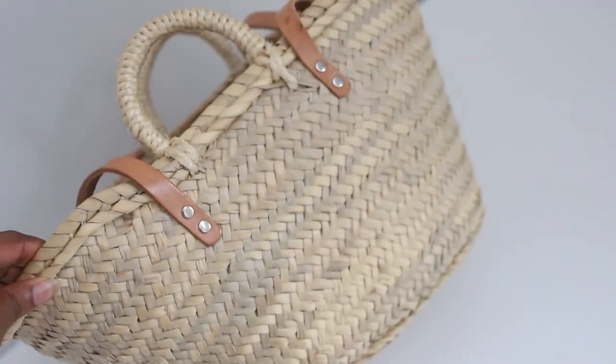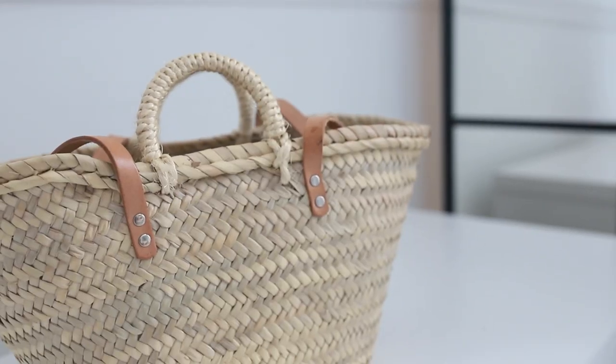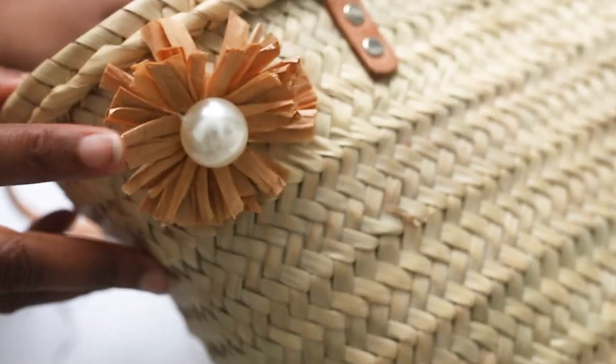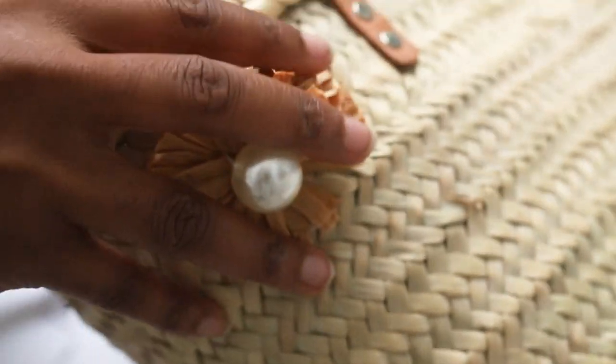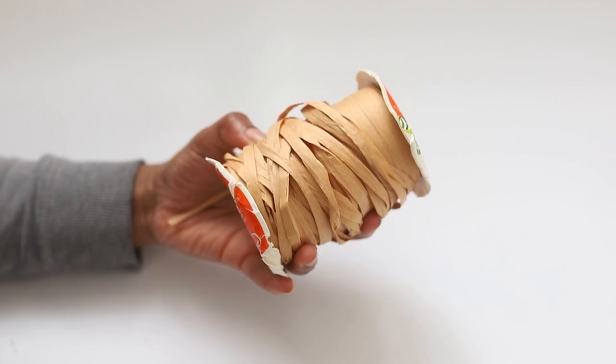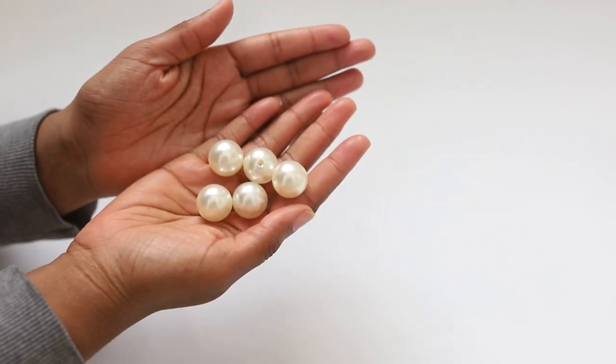I saw a tutorial about these raffia flowers and I thought I could replicate it and spice up my bag. So what you're gonna need for this DIY is some raffia ribbon and these large faux pearls.